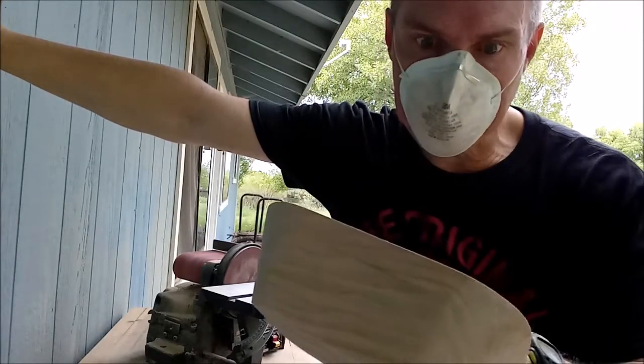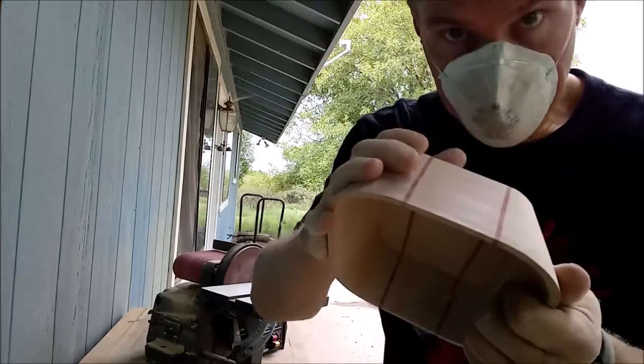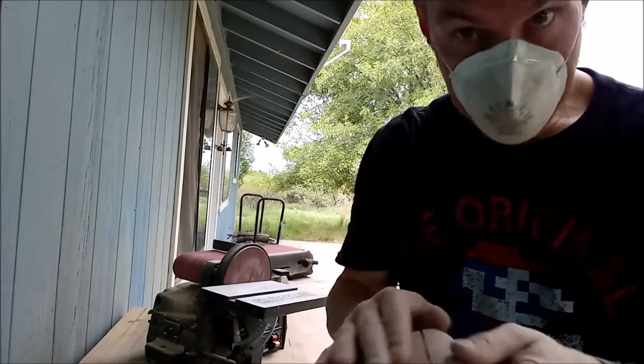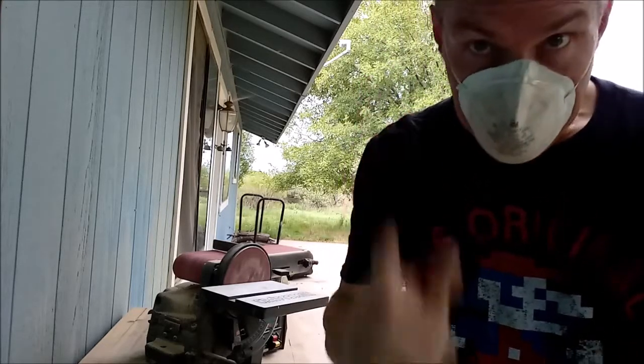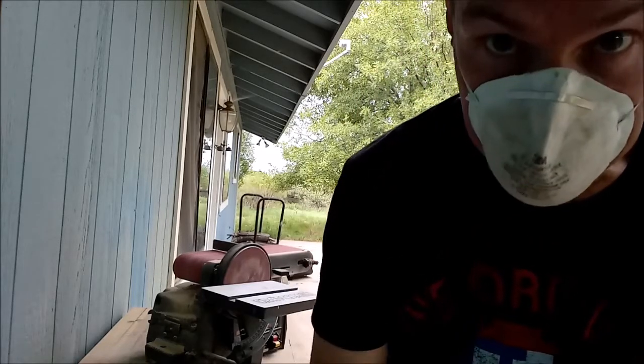I have to go back and do some hand sanding to clean up these curves and touch up a few of the not-as-smooth-as-I'd-like spots. But that's another day — back for the next step.